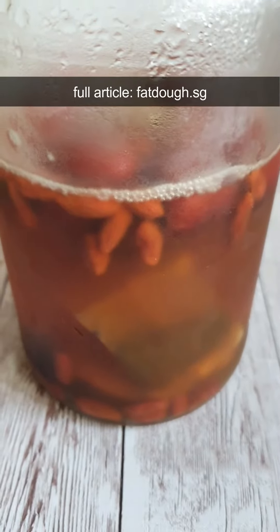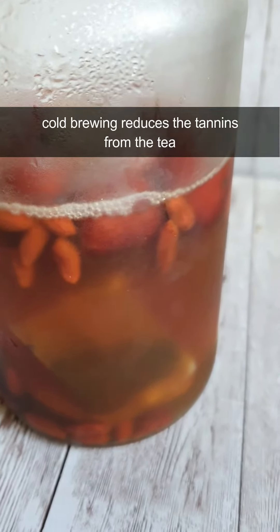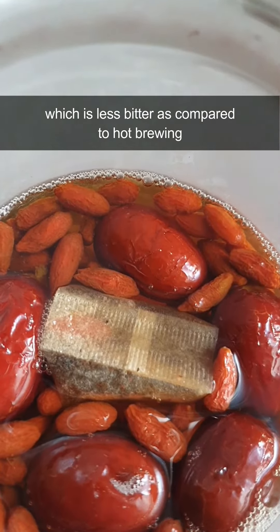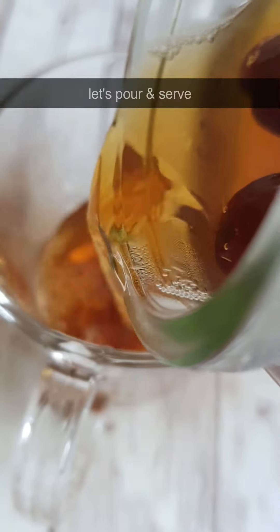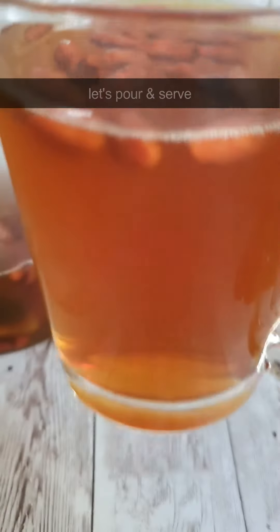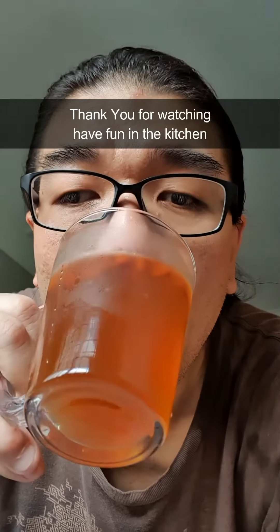Get the full article at fatdough.sg. Cold brewing reduces the tannins from the tea, which makes it less bitter compared to hot brewing. Let's pour and serve. This is refreshing. Cheers! Thank you for watching.